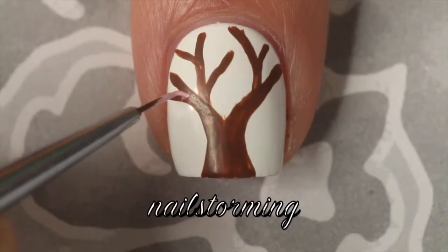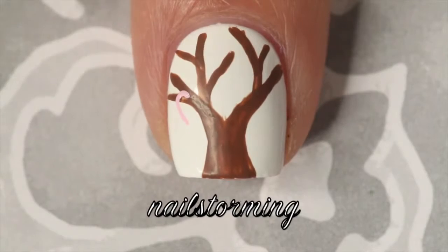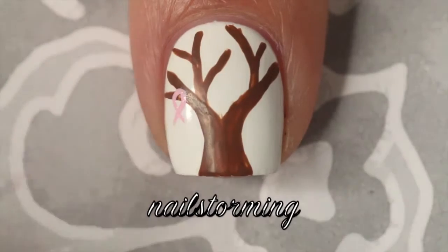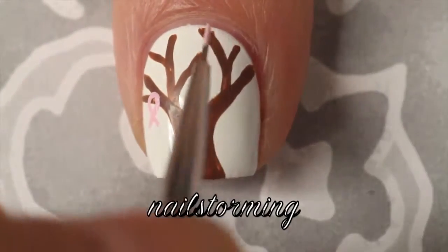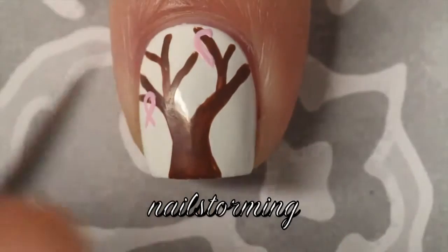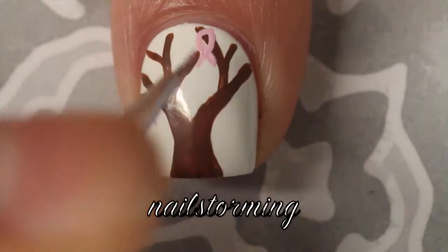Once it's dry, I'm using the detail brush but using the tip of it so that I can really get some tiny lines, and I'm just making some pink ribbons. I like to start with the first diagonal line, then curve at the top, and then finish off with the second diagonal line.